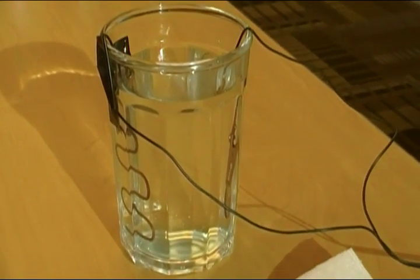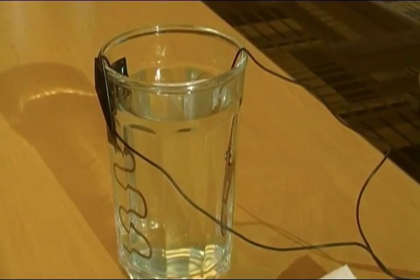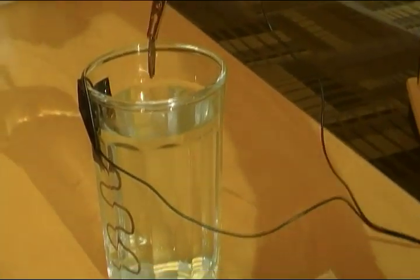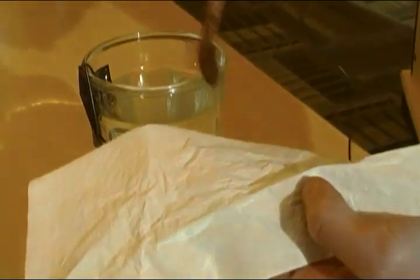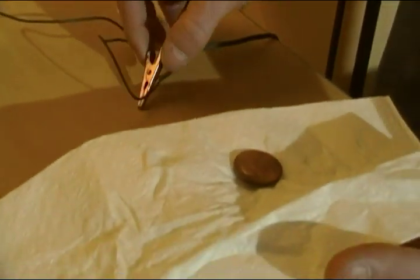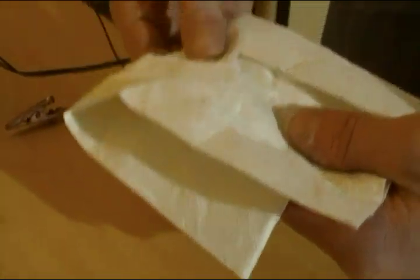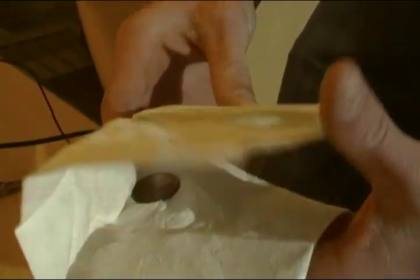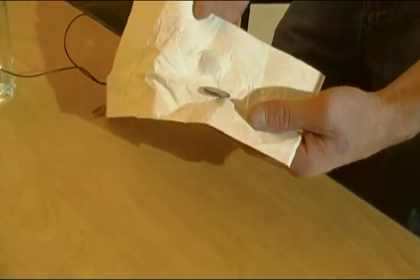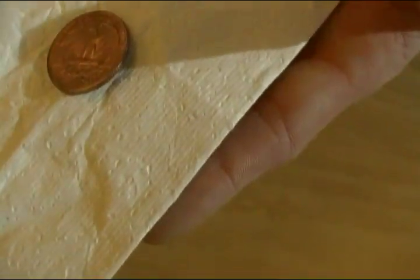It's been about 20 minutes and it's ready to take out. You just want to wipe the vinegar off, but don't do it too heavy because you can wipe off the plating if you're not careful. And there is a copper-plated quarter.